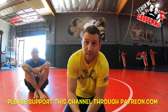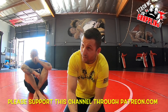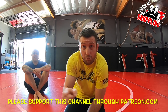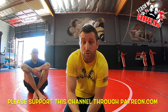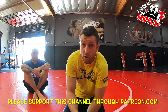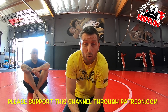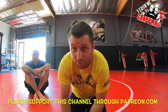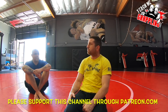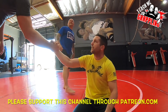Thank you guys so much for watching Teach Me Grappling. Share this video with your friends, like it, subscribe if you haven't already, make sure the notification bells are on. Click the link down below — you can see me on Patreon and PayPal, support this channel either monthly or with a one-time donation. Thank you very much — I'll always come back and bring you guys more. Take it easy!